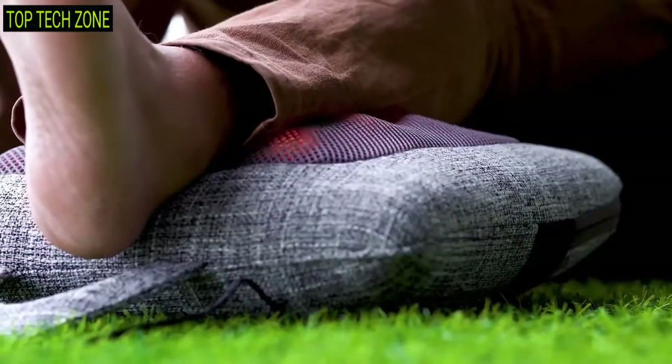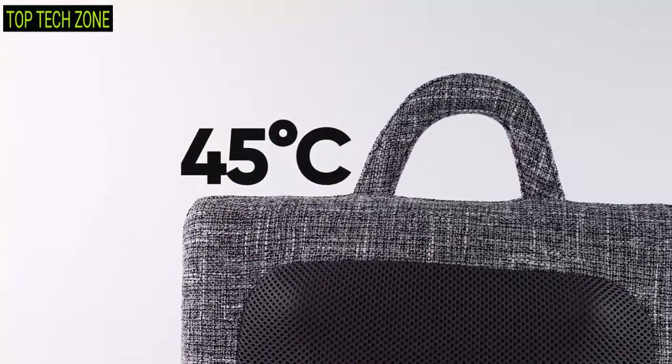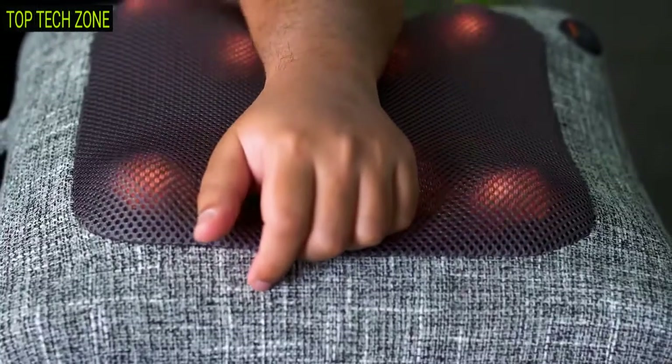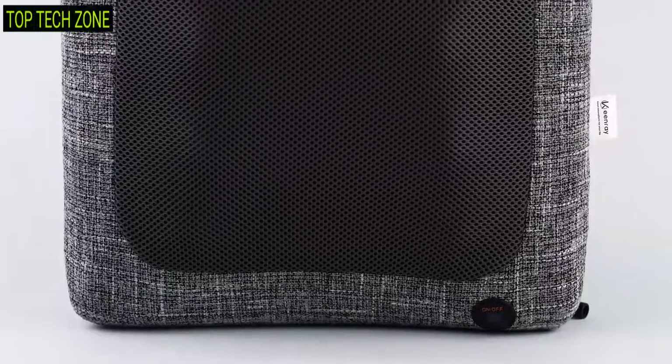With up to 45 degrees Celsius temperature, this back massaging pillow provides pleasant warmth without burning skin, making it comfortable to use even for the elderly.